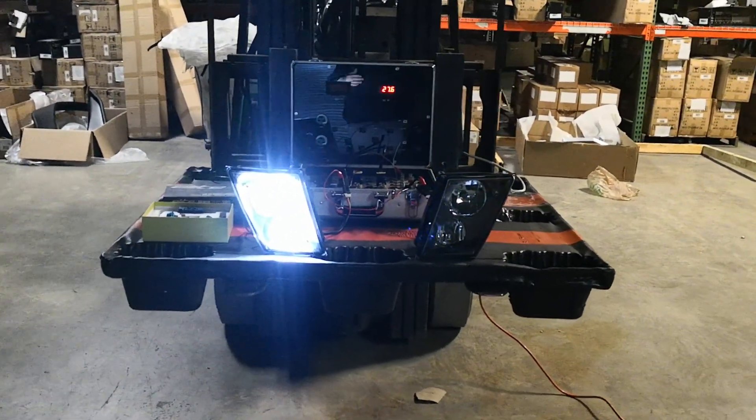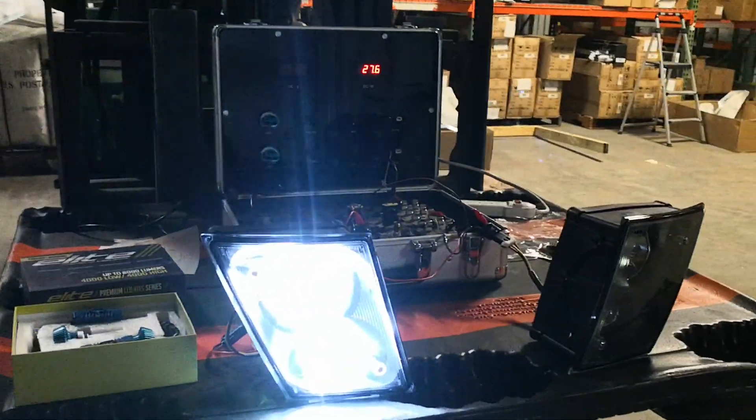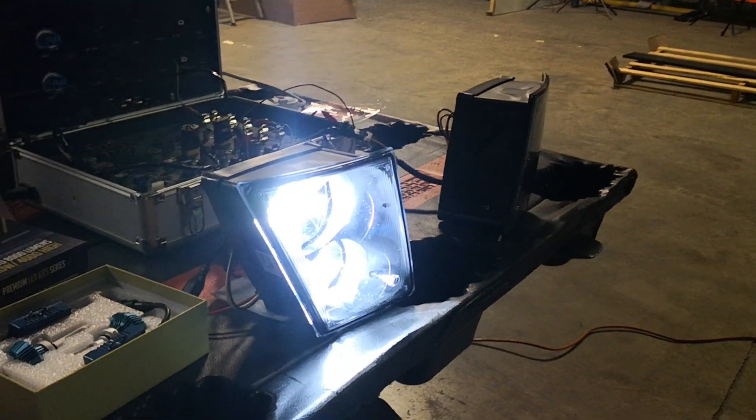We pre-installed the same LED conversion kit on the headlights, so now you'll be able to get the headlights and the fog lights completely matching, increasing your light output and obviously your safety on the road. Thanks for watching.